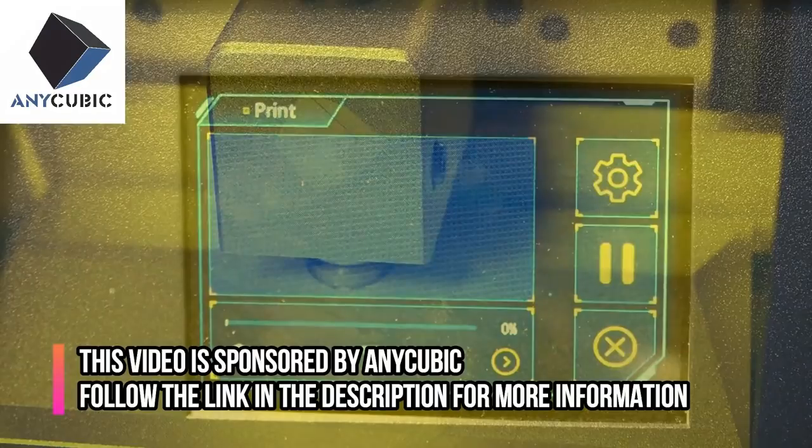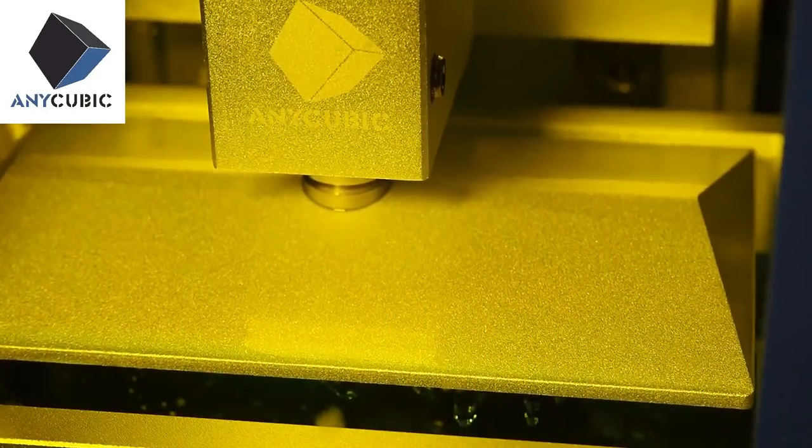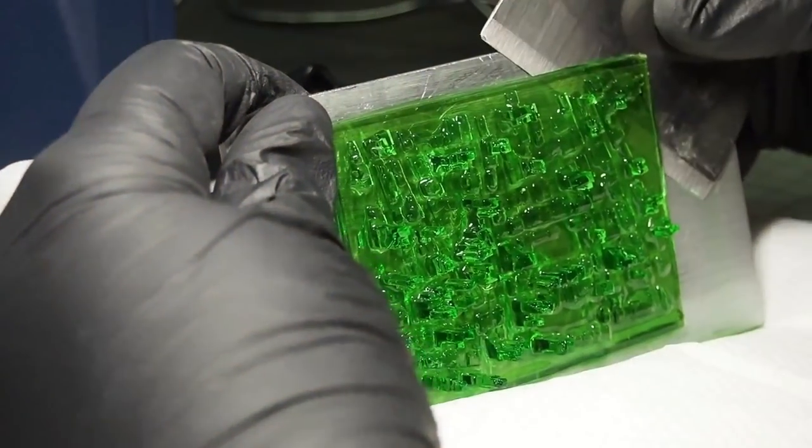Hello everyone and welcome to the For The Craft channel. In this video I will demonstrate how I have created a night lamp showing a volcano eruption threatening a city.